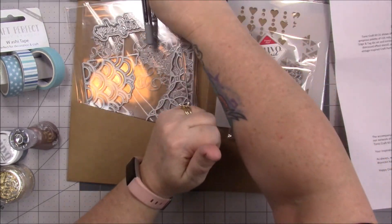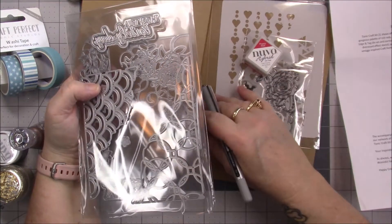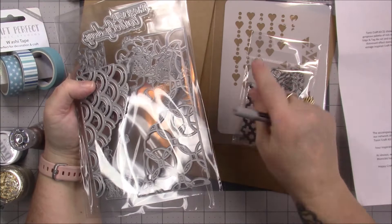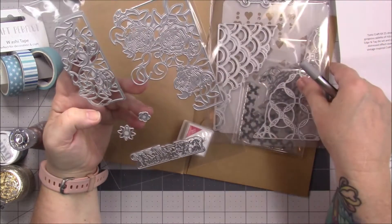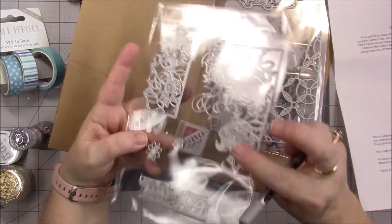This contraption — this thing is wild. I'm sure it will be good for stencils. And then we have the die — this is called the Distressed Stencil, Distressed Stamps, and Distressed Edge and Tag. It's a tag set!